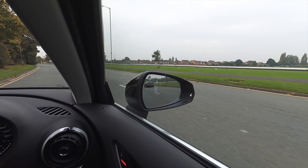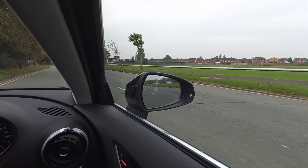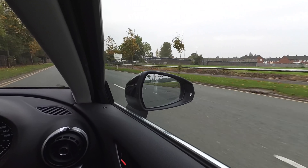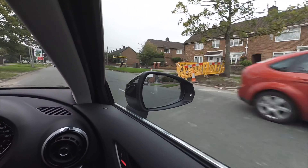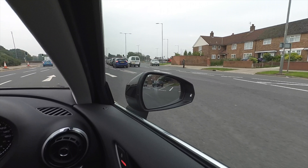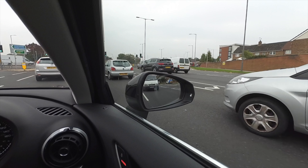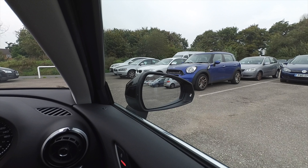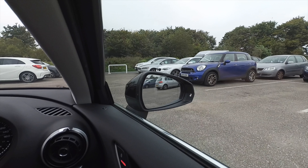Setting the mirror this way just doesn't give you enough information. The van is still following us. Let's have a look at some parking now with the mirror setting this way.